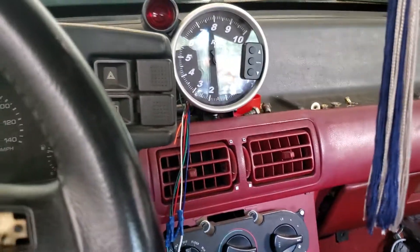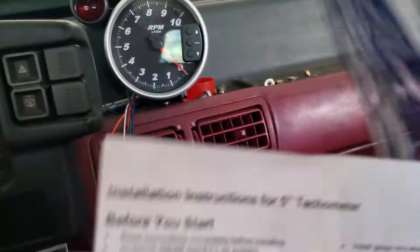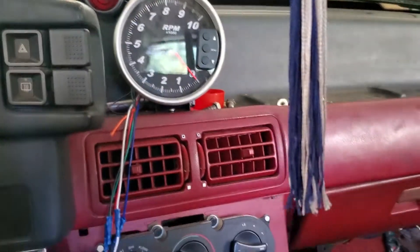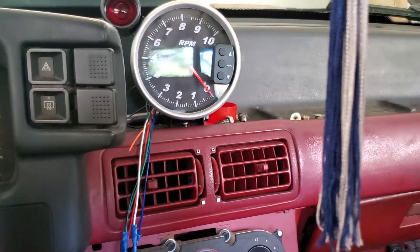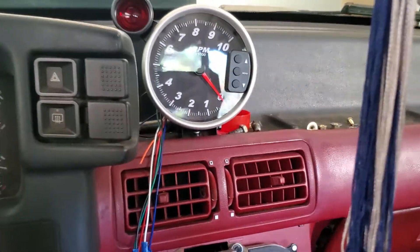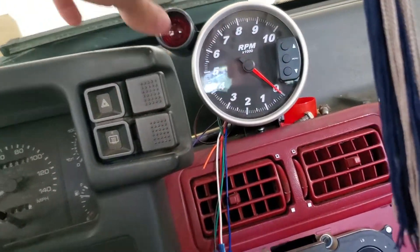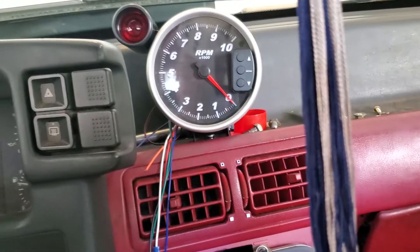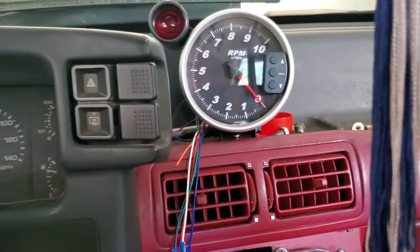I'm going to do a brief rundown on how a tachometer is going to work as far as wiring it into a Fox body. I bought this cheap tach from Summit Racing. I marked where I wanted to mount it over my vents and used two self-tapping screws to bolt the tachometer in. You can mount it however you want — some guys mount it elsewhere because they don't want to mess up the dash, but my dash pad is a little messed up anyway, so I'm not too worried about it.